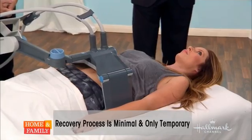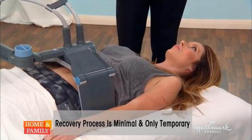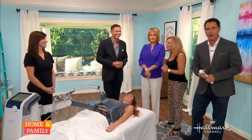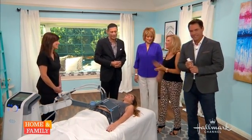Are there options for non-invasive weight loss? There are several devices now on the market — some heat up fat cells, some freeze fat cells. We have them all at our center. We also offer surgical procedures if that's the right procedure for you. For more information, visit drgrover.com and our Home and Family website, homeandfamilytv.com.